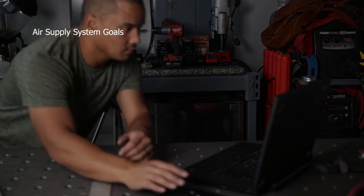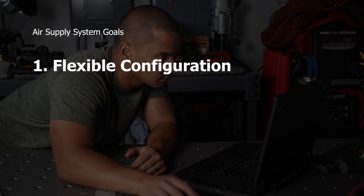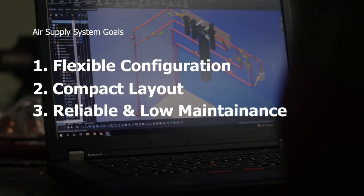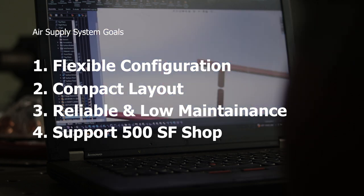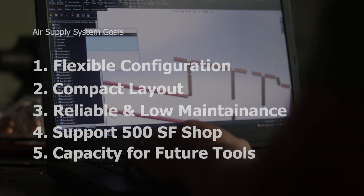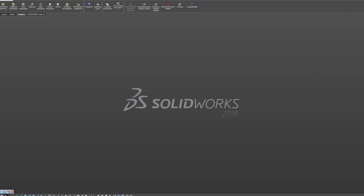The goals for this air system: one, have a flexible configuration; two, have a clean organized layout; three, be reliable and low maintenance; four, support a 500 square foot shop; and five, support future pneumatic systems. With my goals in mind, it was time to lay it all out in 3D.